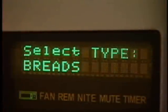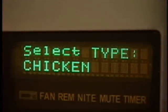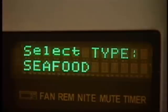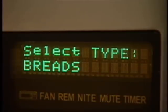Your Kenmore Elite Speed Cook Oven makes cooking easier than it's ever been before. Your oven is already preset to cook over 100 of America's favorite dishes. Adjusting those options to fit your individual tastes is easy, too. Or you can skip the automatic controls and direct the entire process yourself. Let's start speed cooking.